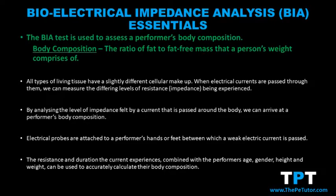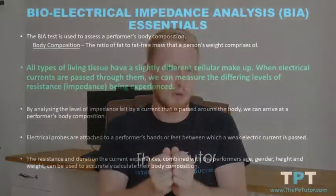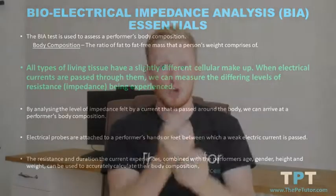Body composition refers to the ratio of fat to fat-free mass such as muscle, bones, or organs. Each type of living tissue has a slightly different make-up — muscle, fat, organs, and bone are all made up slightly differently — and that means that if we were to pass an electrical current through it, a slightly different level of resistance would be felt according to which type of living tissue the electrical current was passed through.